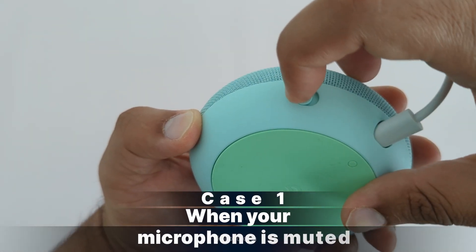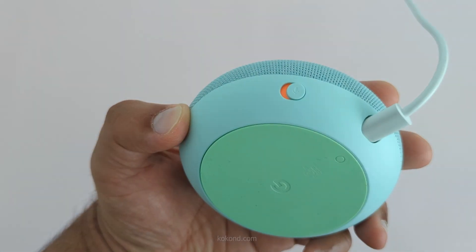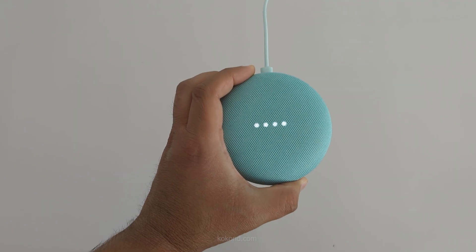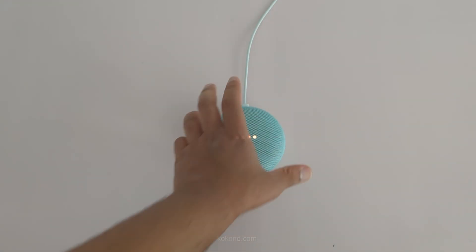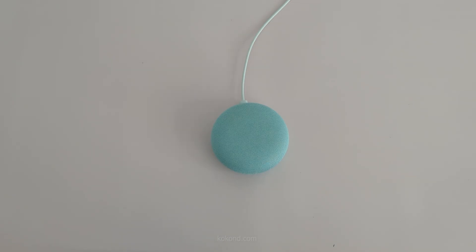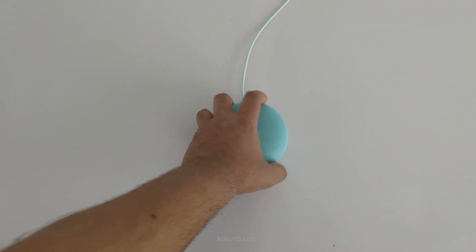Case one is when your microphone is muted. The orange light could simply mean your microphone is muted — the mic is off. This is a quick fix. Just tap the microphone button on the top of your Nest Mini to unmute it. The mic's back on. Problem solved.